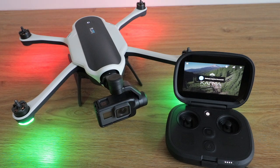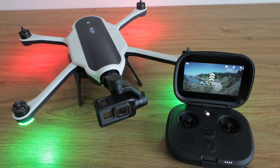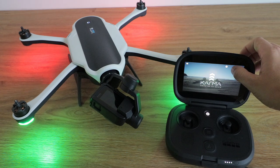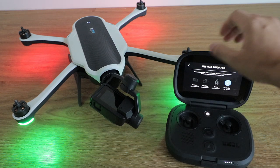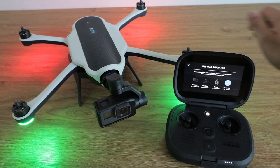The software update is successful and the camera is back on. Let's see if everything is working fine. Let's click on devices. Let's reboot the whole drone because I can see it's turning back on.